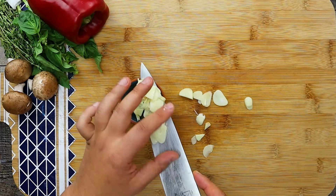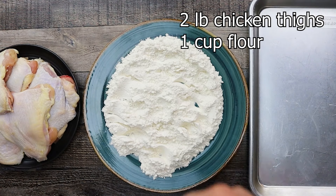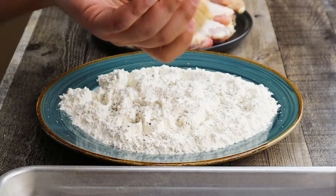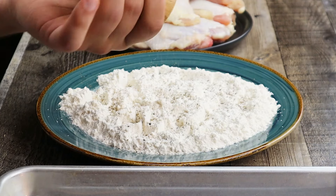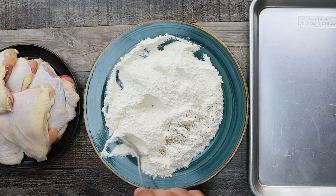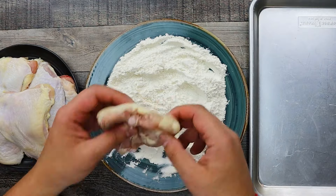The vegetables are ready. Put everything aside. Take a plate with 1 cup of flour and season the flour with salt and pepper.